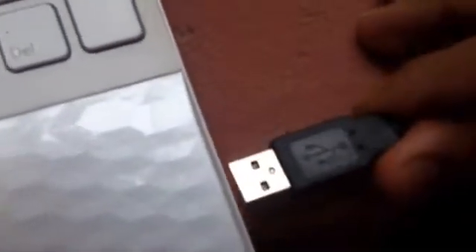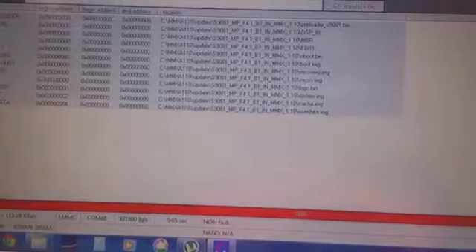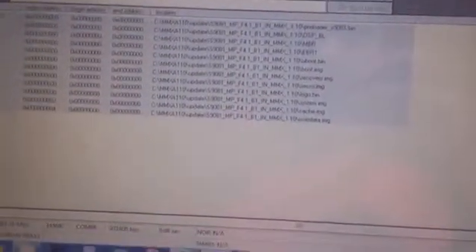As soon as you click Download, there should be a progress bar, but if you cannot see it, just remove the USB cable and insert it again. You will soon see the progress. It is a long process — I will tell you once it completes.